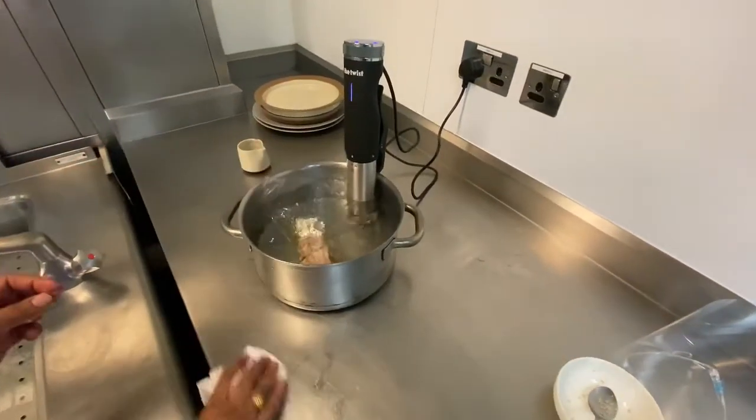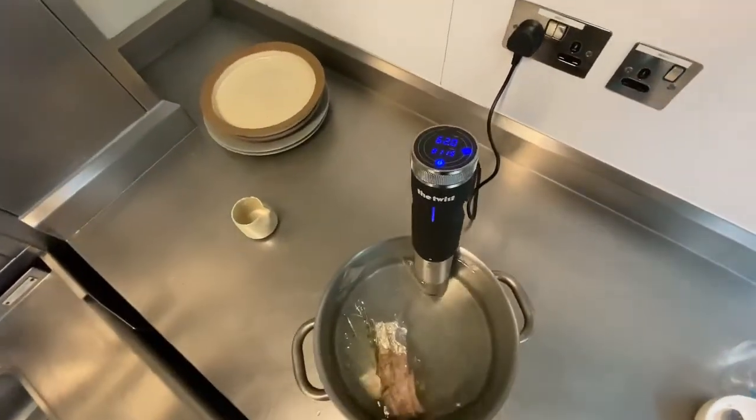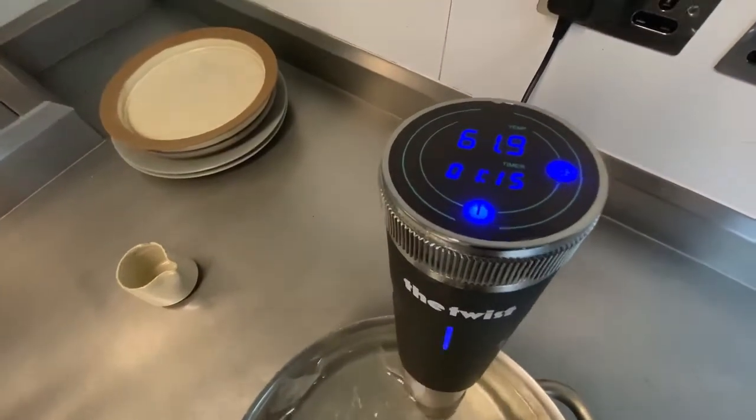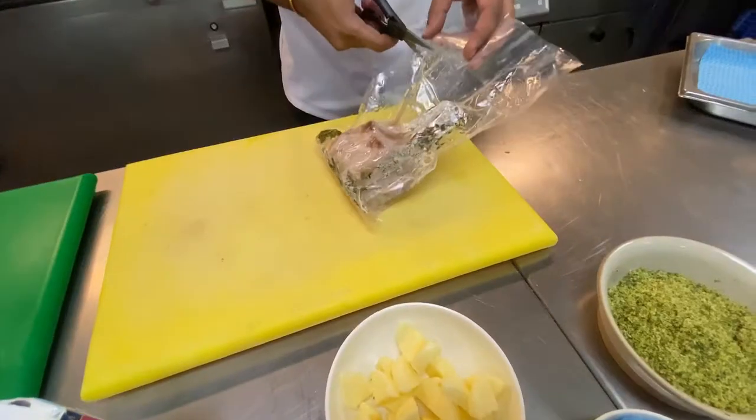I'm serving porridge with this, which is made of millet. People are very much conscious about health — they're watching what they're eating, what carbs they're eating, how much nutrients, what is the nutritional value of their food. So to make it a bit more healthy, I'm using millet. And because I'm cooking it for students, it's good to introduce another ingredient which they may have seen but not all of them.